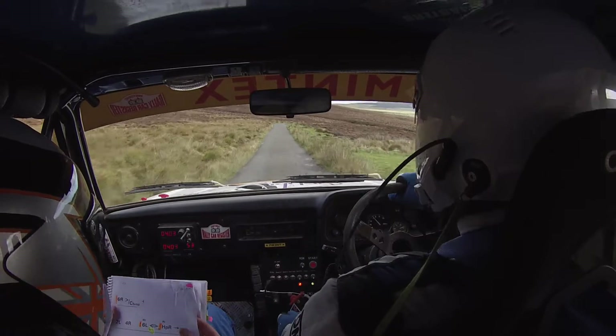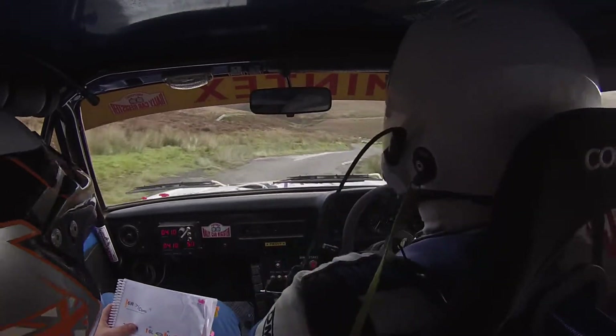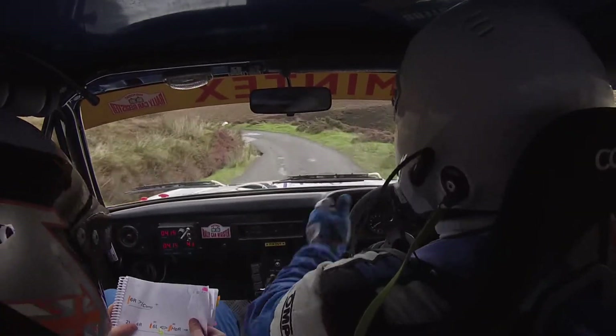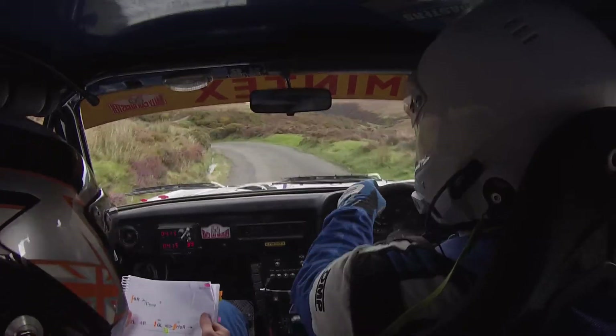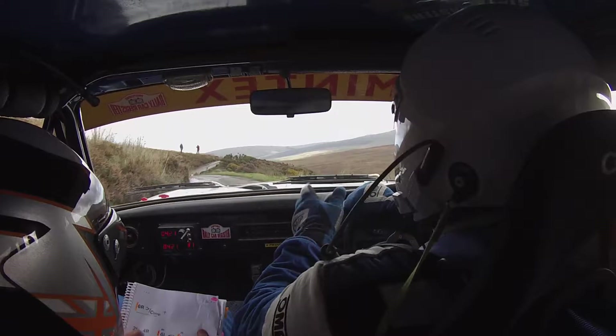And 2 left, 4 right. 2 left, 4 right. Care 6 left, long. Into portion hairpin right, caution hairpin right. Into 4 left over crest. 5 right through dip. Into 2 left over crest.